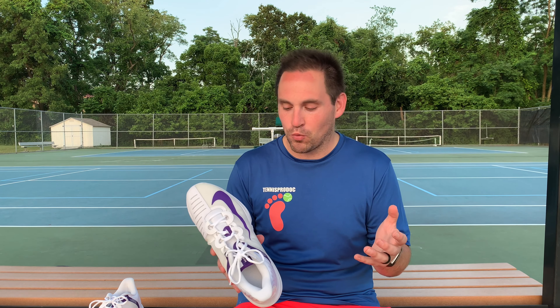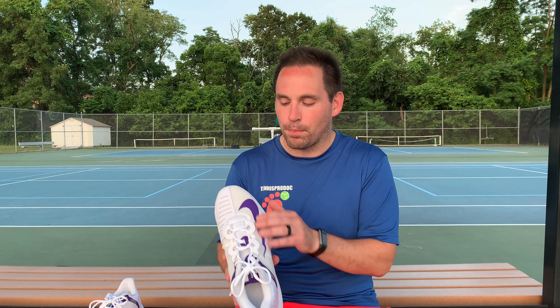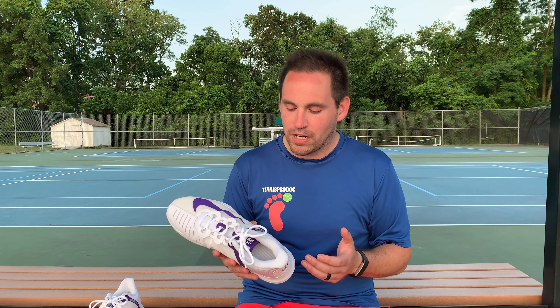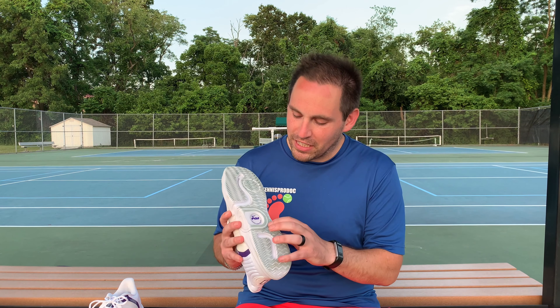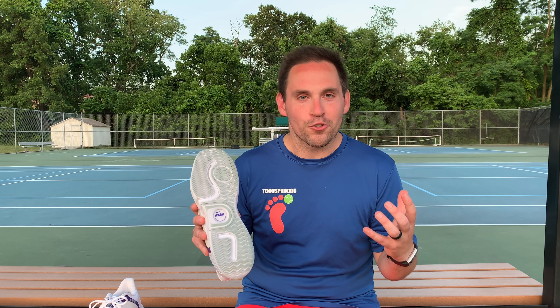A couple of Easter eggs hiding in this shoe: the GP in Nike Air Zoom GP Turbo stands for a very old tennis tournament that Nike used to sponsor — it's an homage to that tournament. The 'Turbo' refers to their running line technology, reflected in the upper weave. And underneath the shoe it reads 'contents under pressure,' obviously alluding to the Air Zoom unit in the midsole.